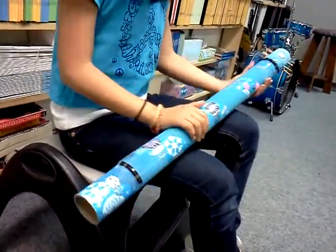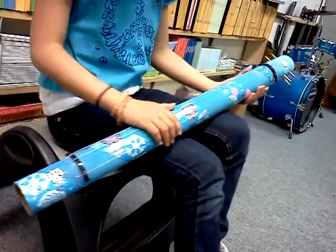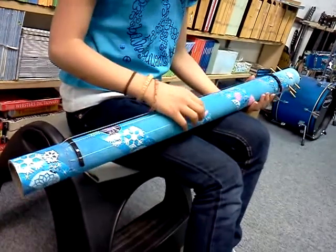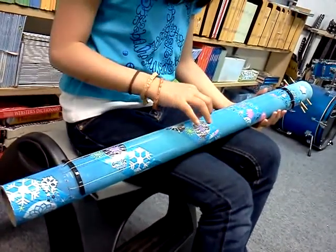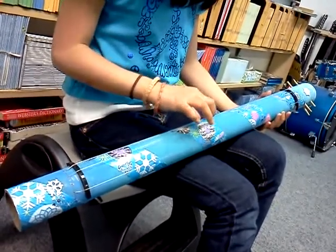I mostly decorated it and kind of tried to tune it. I'm going to play Hot Cross Buns.